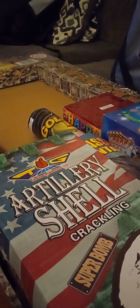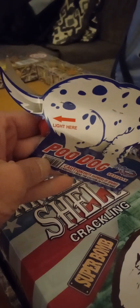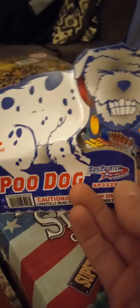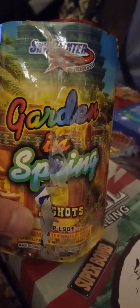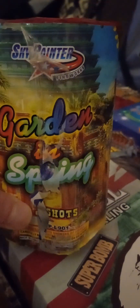We got the Poo Dog by Sky Painter — you light it and he does a little poop. This is my first time lighting this one off. They're just fun little backyard novelties, pretty cool. And we got Garden in the Spring by Sky Painter — everybody knows what those do. I like to try Garden in the Spring by every brand because certain brands will do better than others, so we'll see what Sky Painter does.